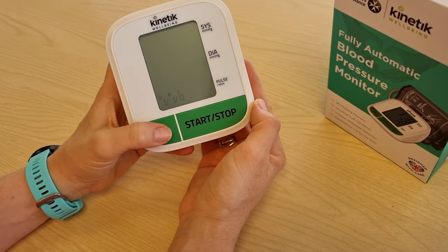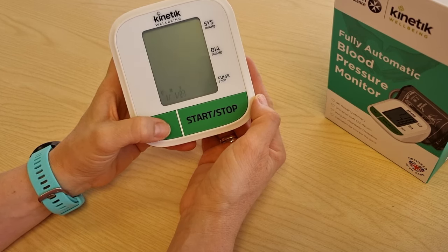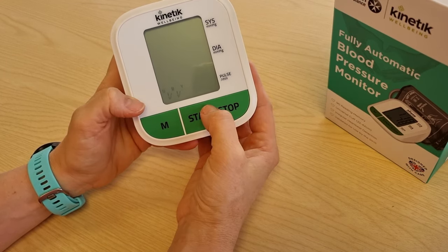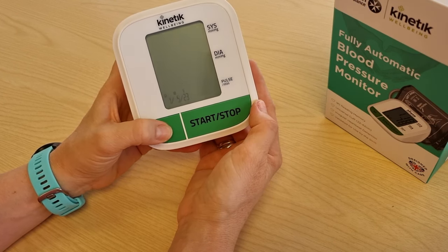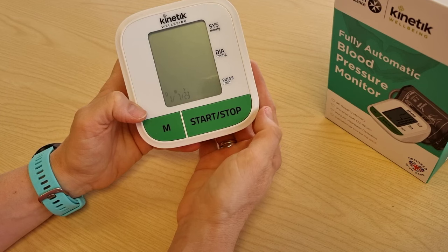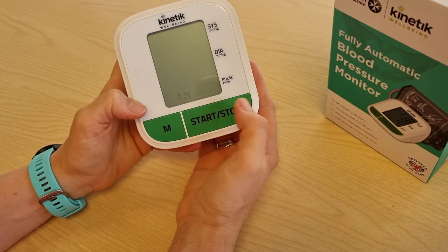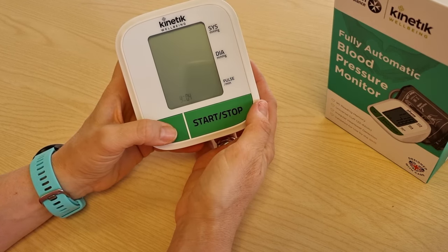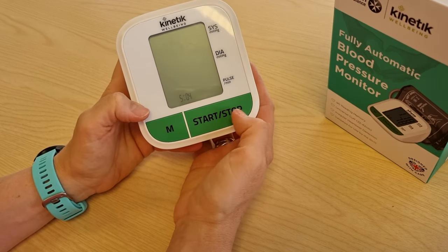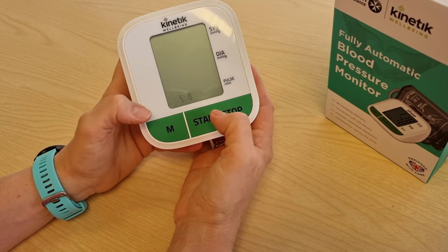You first have the year — use this button to toggle and start to select. Move over to the month and start to select, then the day and select. This will be your hour and this will be your minutes.